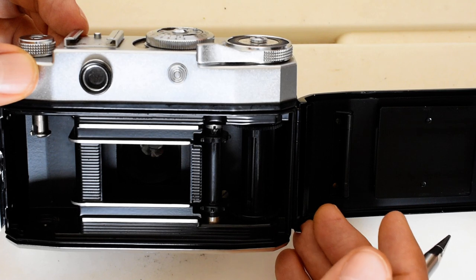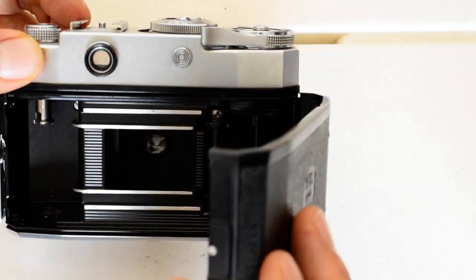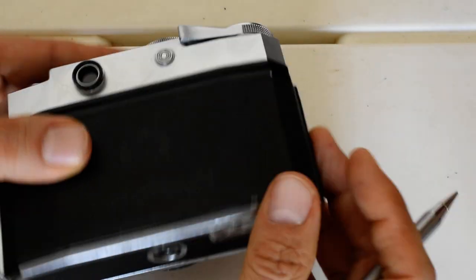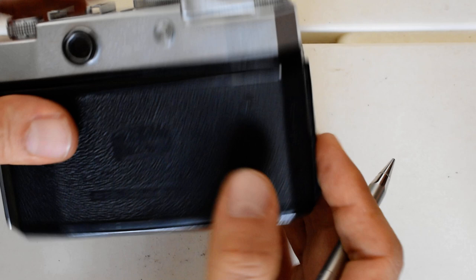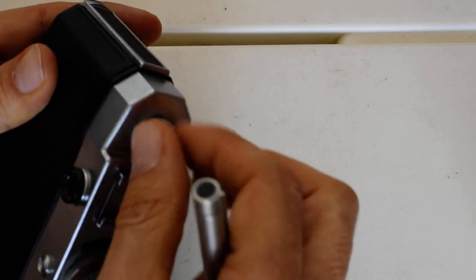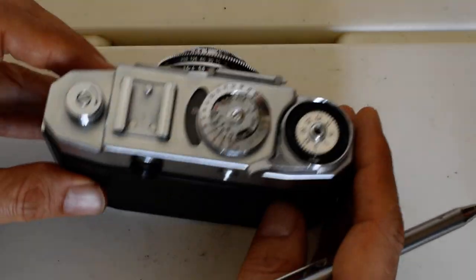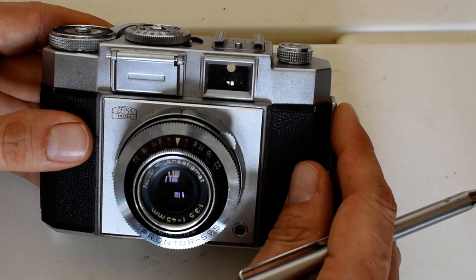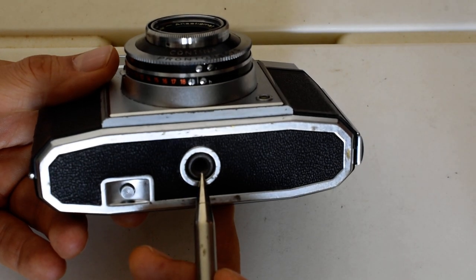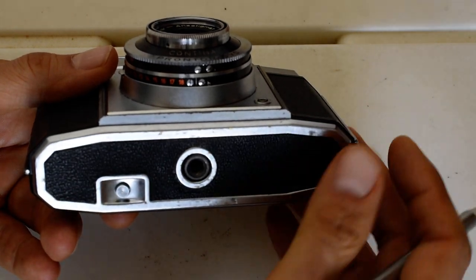Here is the shutter and the lens on the inside. This little mechanism prevents the film from going back; it disengages when you press the rewind button, allowing you to rewind the film. I did a demonstration of rewinding and removing film in my first-impressions video for this camera. On the bottom of the camera: the rewind button and a standard tripod socket mount. That's all you have on the bottom plate.